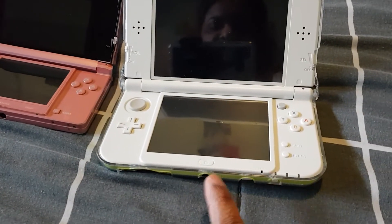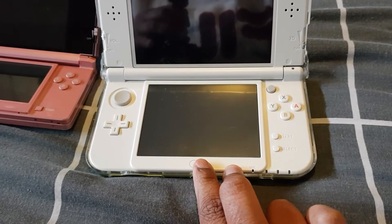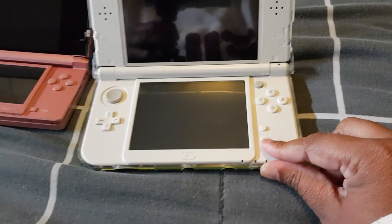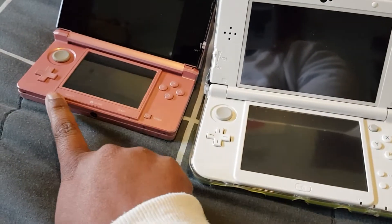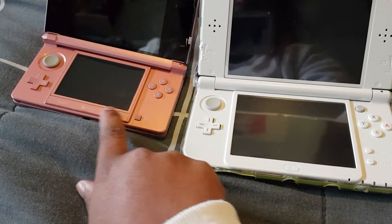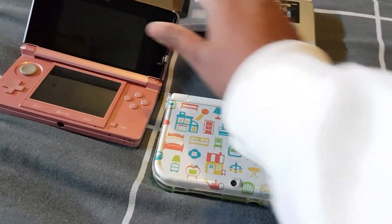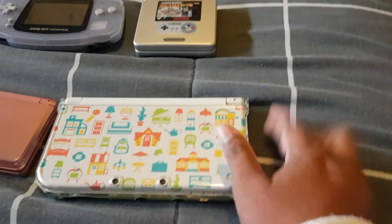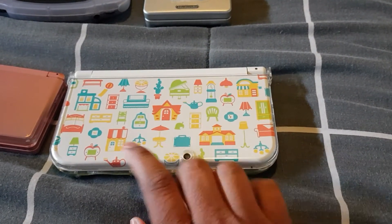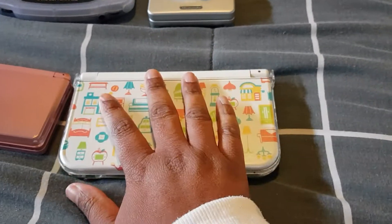The directional pad and circle pad are the same on both. The original has just the home button, with start and select on the side. The XL has the home, select, and start buttons all along the bottom — so that's different. And as you probably noticed, this one is an Animal Crossing limited edition, which is my favorite.